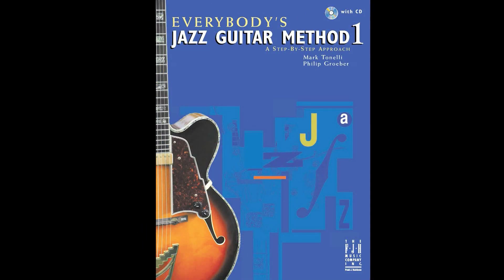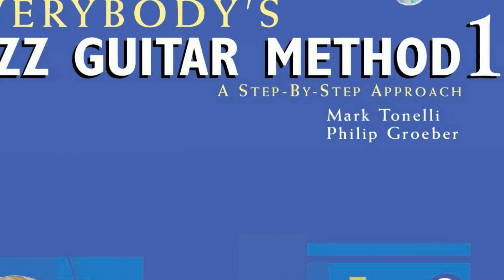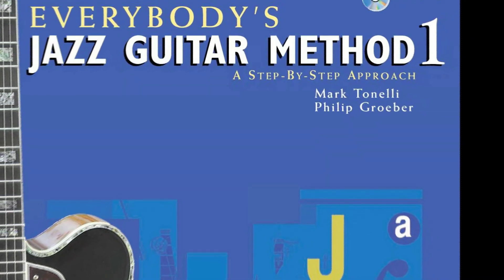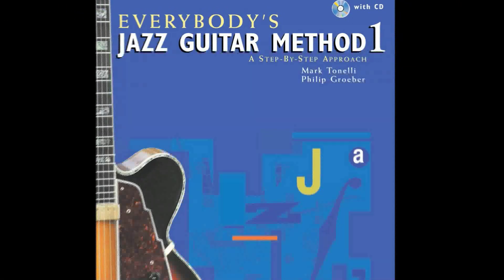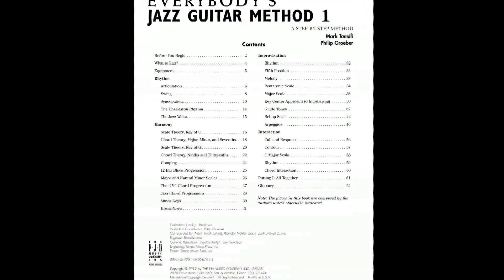New from FJH Music, Everybody's Jazz Guitar Method, an understandable text for newcomers to jazz guitar. Everybody's Jazz Guitar Method is a step-by-step approach that makes playing jazz on the guitar easy and fun. The careful pacing of the material provides exactly what jazz guitar instructional materials need — an approach that makes you turn the page to see what happens next.